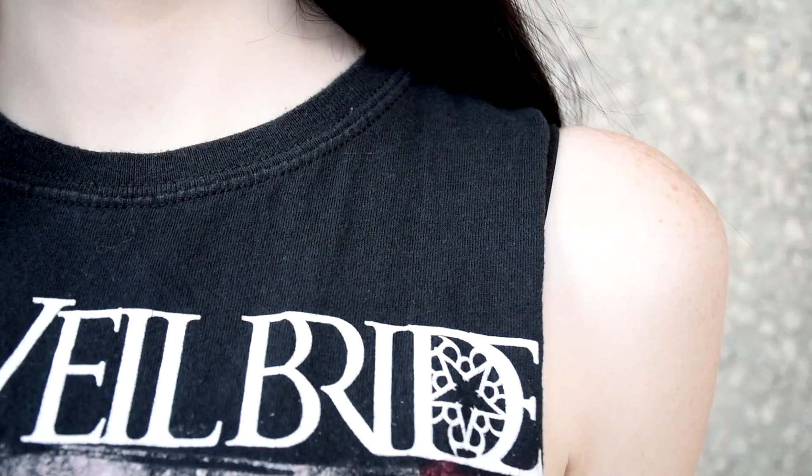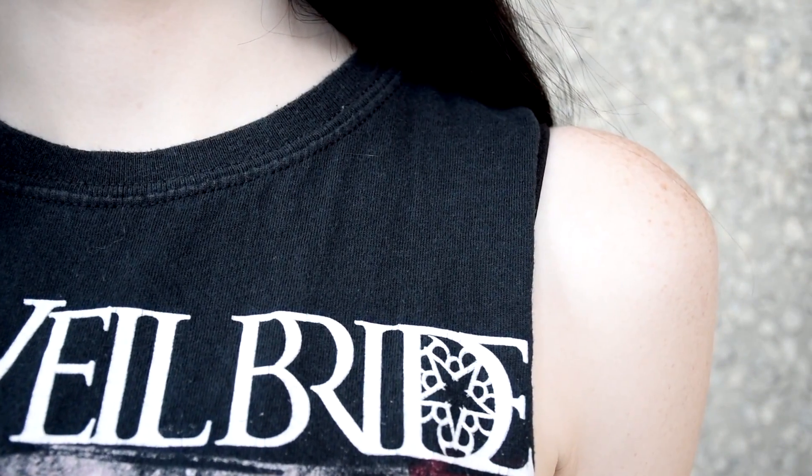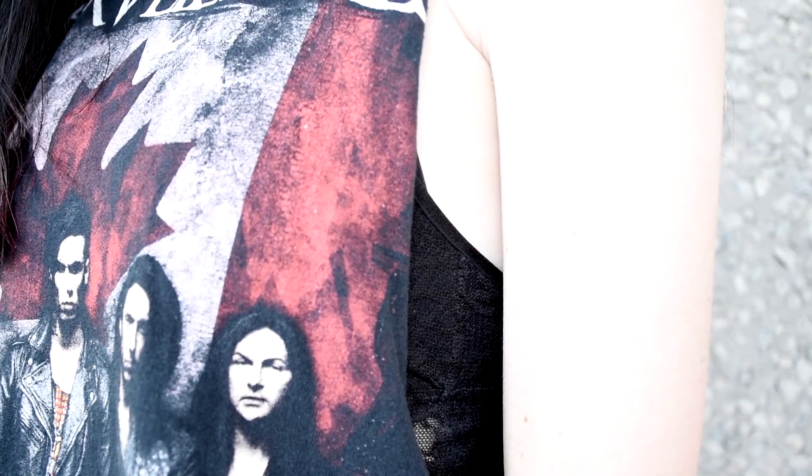The next shirt I'm going to show you guys how to do is a simple tank top that is cut a little lower on the sides. It's really simple to do and will transform any band tee.